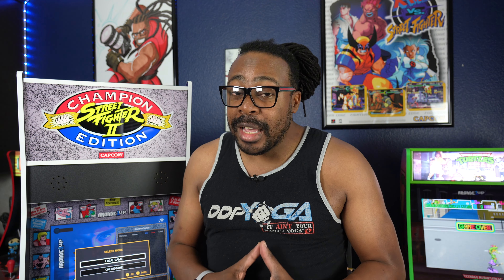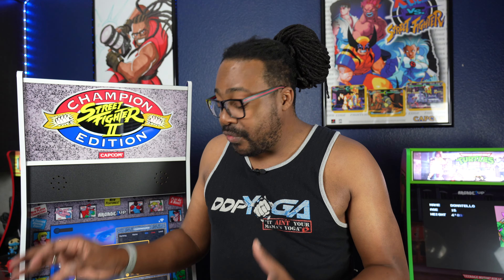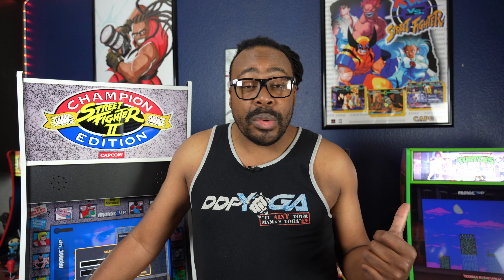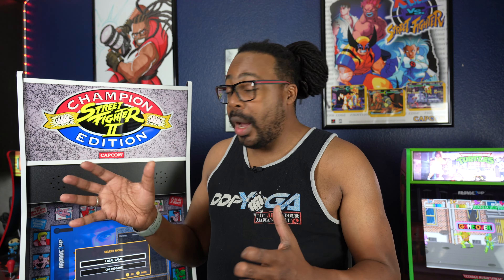You can find the Street Fighter II Big Blue Arcade Cabinet at GameStop, Best Buy, and sometimes online at Amazon and Walmart. Prices vary, but the retail price right now is $499, and that's a great price. I absolutely love it. I've had this now about six or seven months, so I feel I can do a really good review on it. This is probably my go-to next to the Turtles and X-Men vs. Street Fighter — I wouldn't want to get rid of this. It sticks out and it's amazing.